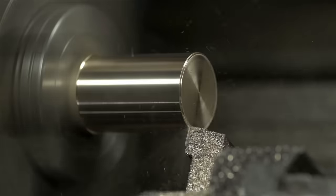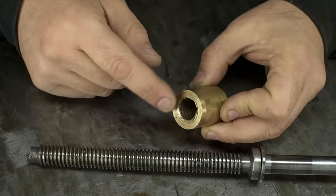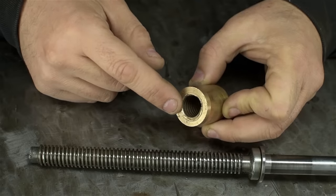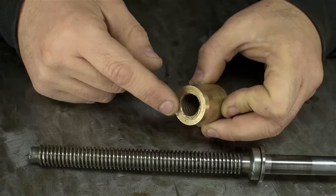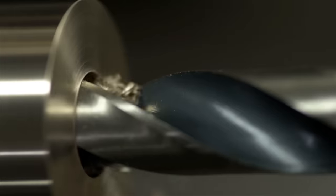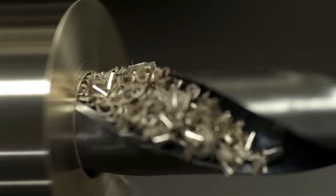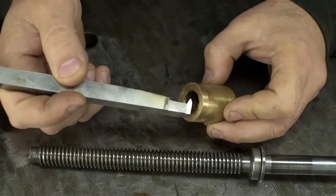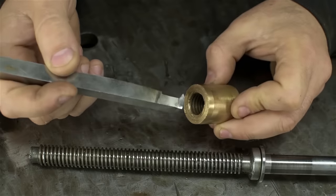Now the next part may not be immediately obvious, but before I can cut an internal thread I'll need to remove some material from the inside — I'll need to drill a hole. You could try to go right in there with the threading tool without drilling a hole. I've never tried that personally, but if you want to, I'd suggest keeping seven, maybe eight extra threading tools on hand, and perhaps an extra lathe.